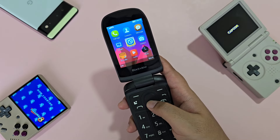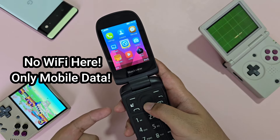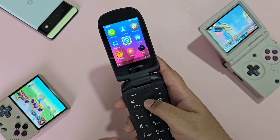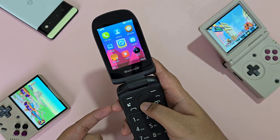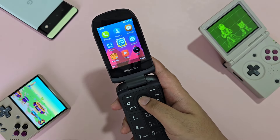Next would be the internet. It is important to note that this device can only connect through data — there is no Wi-Fi option. The only connectivity to the internet is through the built-in browser, and there are no messaging apps here.